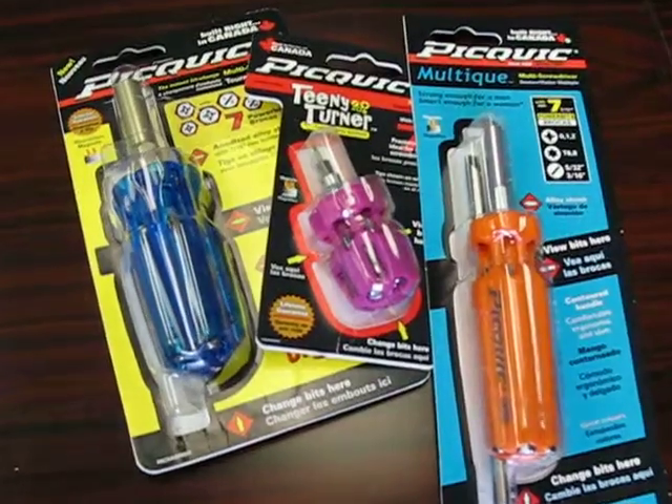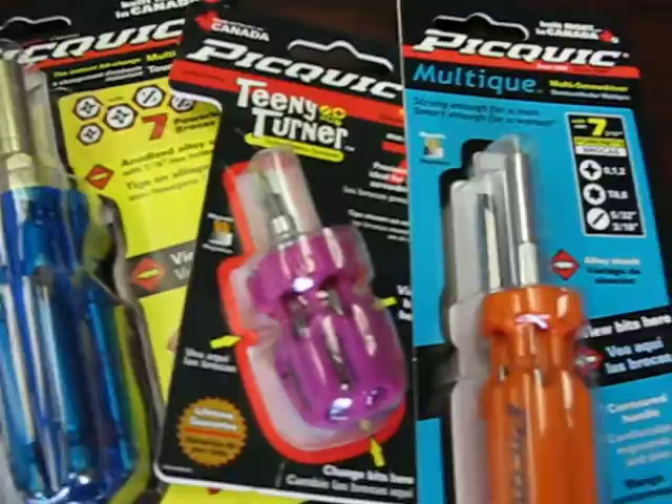So we're showing some cool screwdrivers from Pickwick — it's a Canadian company. We've got the Dash 7, which is right here, the Teenie Turner, which is here, and the Multique. So we'll talk about these a little bit.